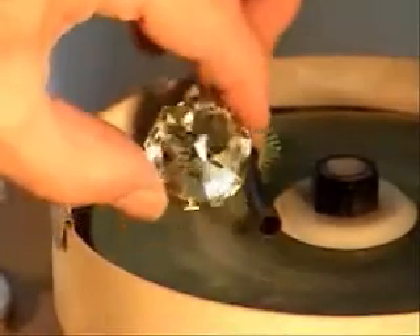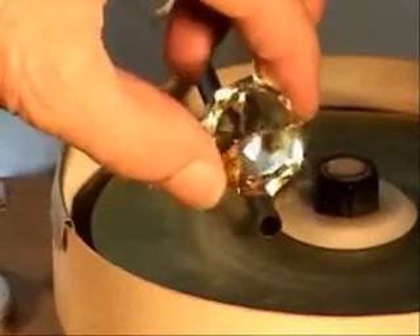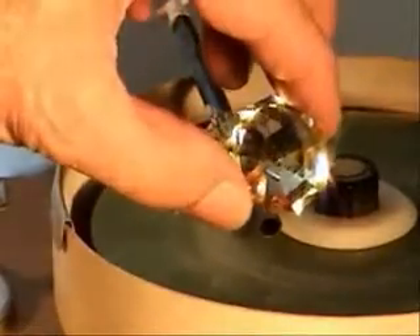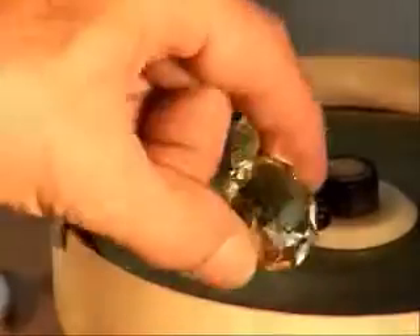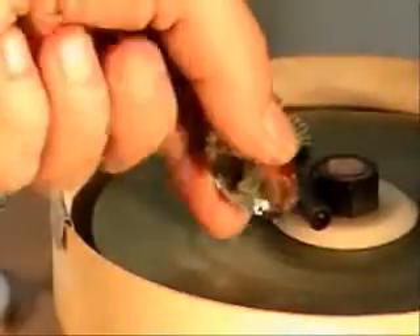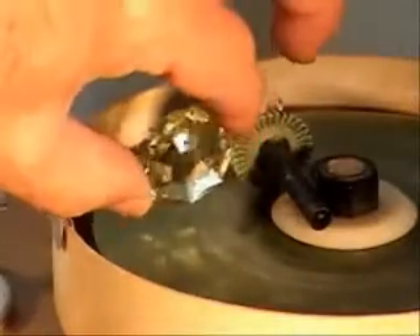Here is the finished replica of the Great Florentine. In the original it weighed 137.27 carats, and its cut is described as a double row of 126 facets with an irregular nine-sided outline. It's a beautiful gem, and when set it's gorgeous in the canary yellow color.